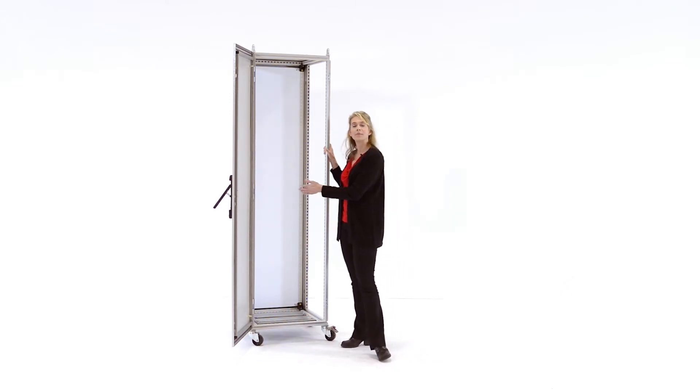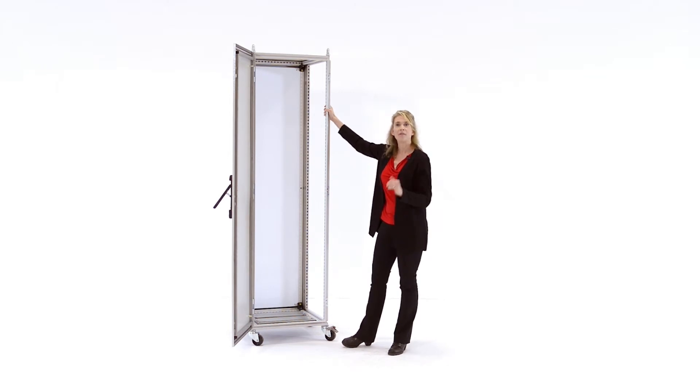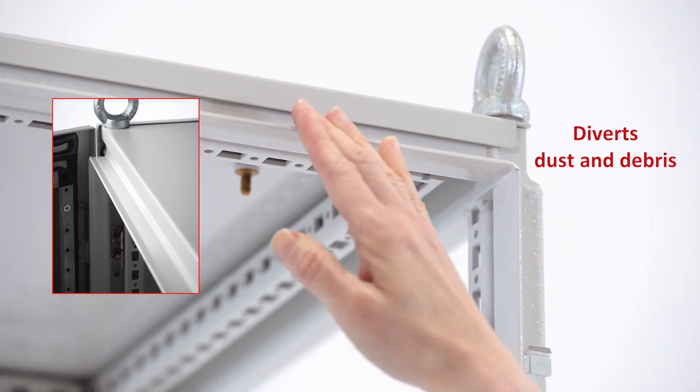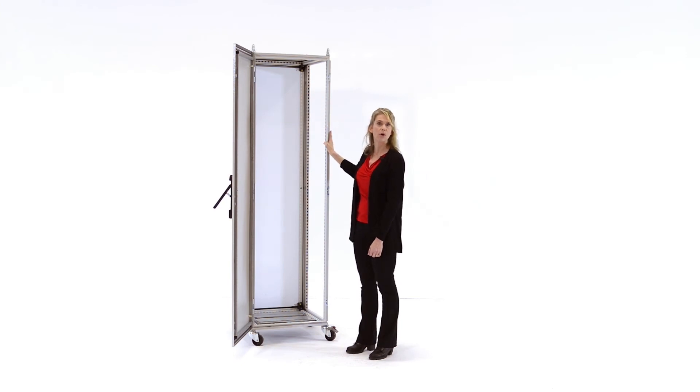That superior performance applies from front to back, from side to side, and even under torque. The frame also includes an external flange trough collar which is designed to divert dust and debris that may have collected on the top of the enclosure away from the door openings.